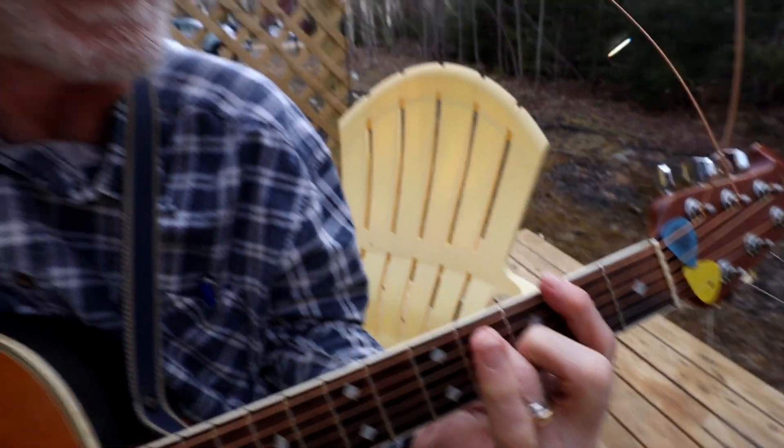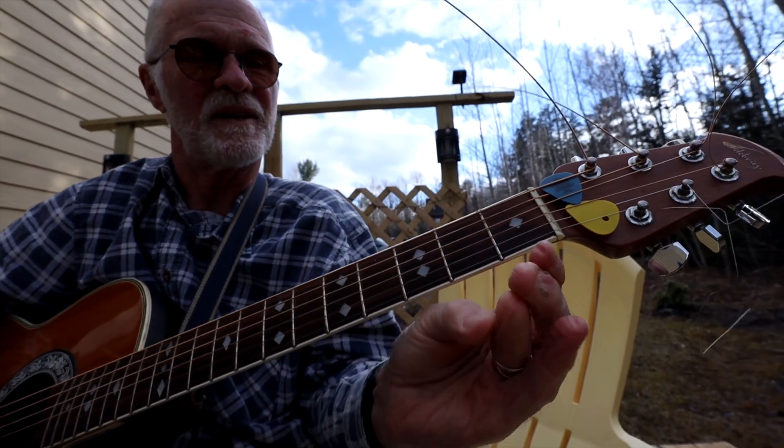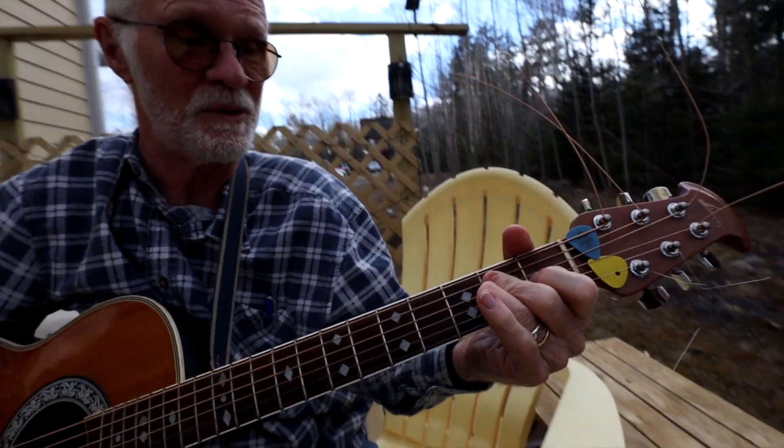That one's a little bit tricky sometimes, getting it down on the cord, but even stub fingers can have calluses on them, so that helps a little bit too. My name is Charlie Johnson.